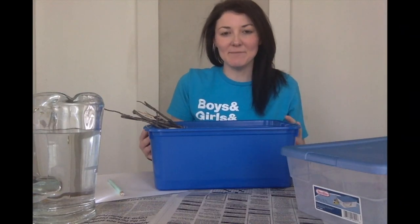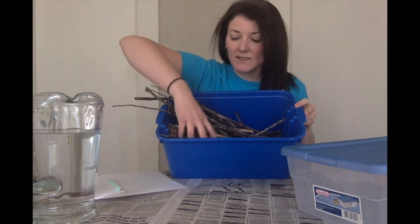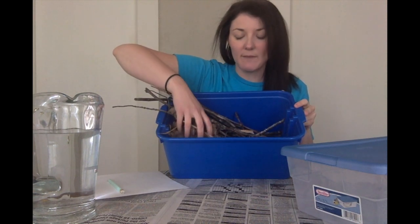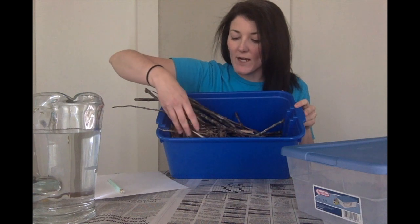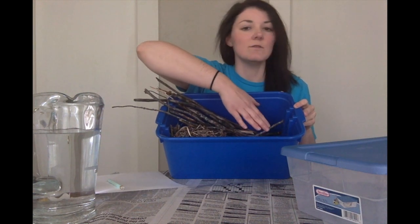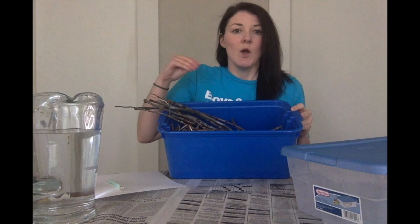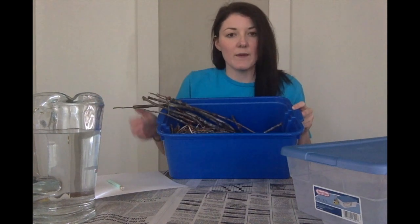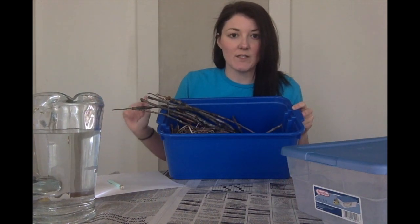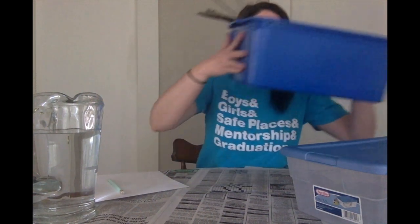I'm back inside from collecting my materials needed to build my dam. I got some sticks, and since I just raked my leaves I have some grass clippings and some leaves. I also used a little shovel and got some dirt, because in the video I saw that beavers were pressing mud up against the sticks to help stop the water from going through. So that's what I collected.